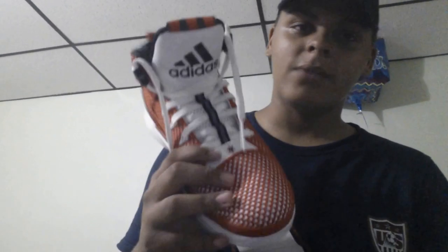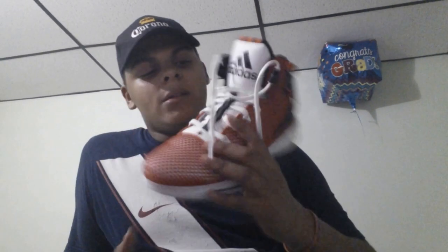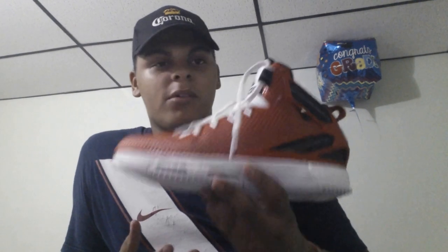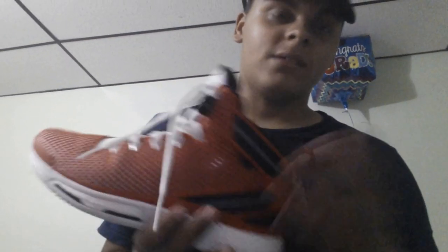I actually started off with a game of 21 wearing them unlaced and I still had no heel slippage — I was locked into the shoe. These are a 10.5 and it felt like a perfect fit for me, except for that dead space in the toe area. When I laced them up I felt even more secure. If you prefer high top shoes, go ahead, but I'm getting into low tops for that light feel. After you lace these up, the support is great — there's no heel slipping and you're not going anywhere, so even if you try to roll your ankle it's not going to happen.